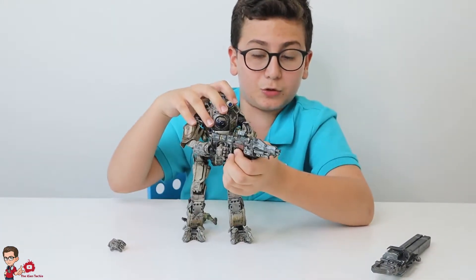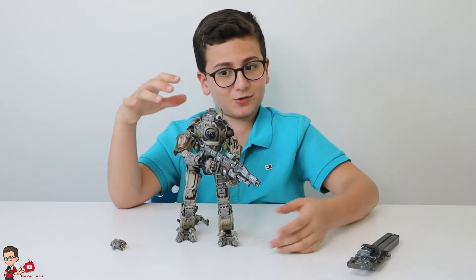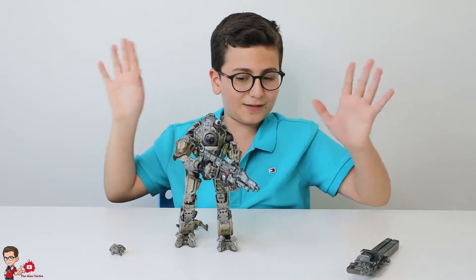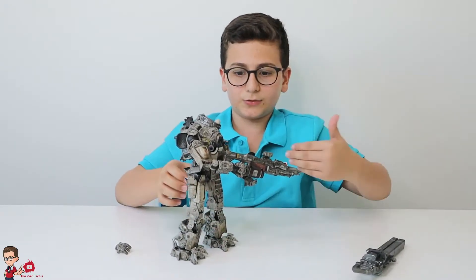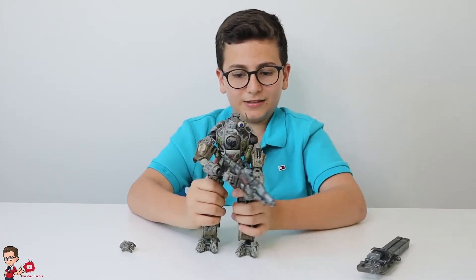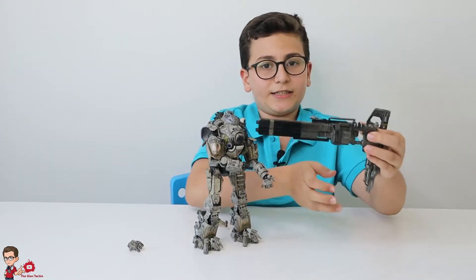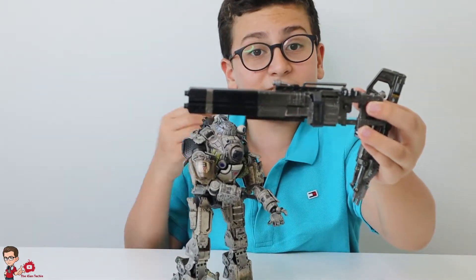You can put him in multiple poses and he will look really great. I've put poses of him on my Instagram — if you want, just go down to the description, click that link, and you'll find my Instagram where I post all my pictures. You've got this side and the other side with the XO-16.